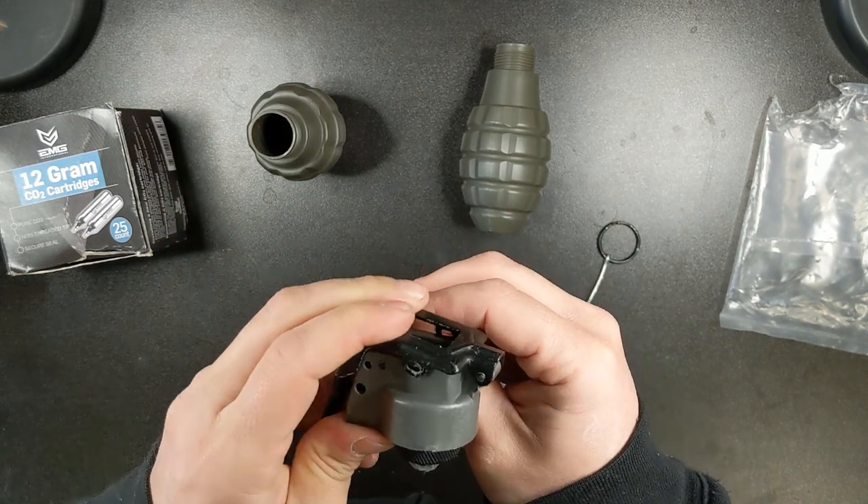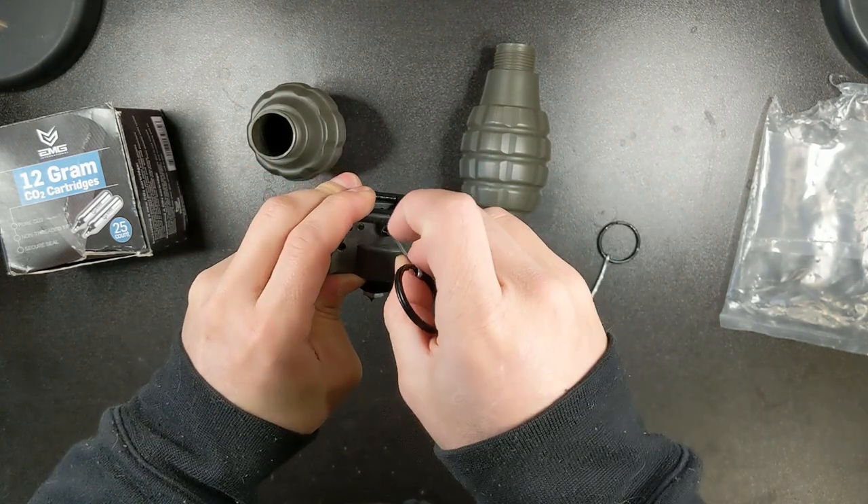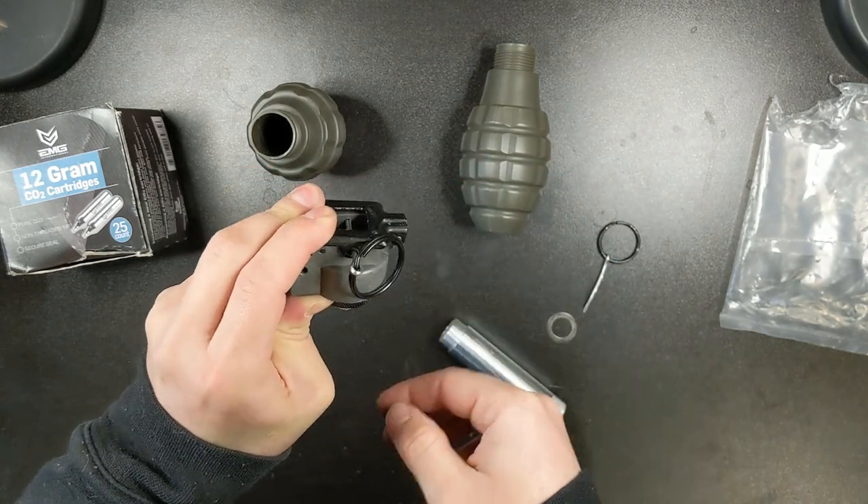Pull out the pin, and then reinsert the pin into the spoon to hold everything in place.